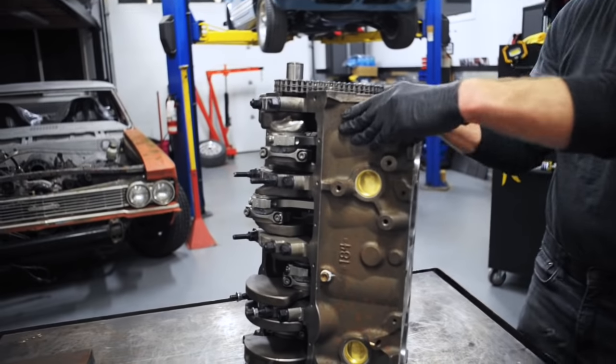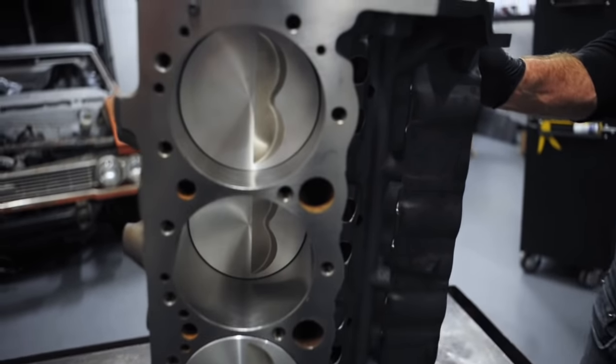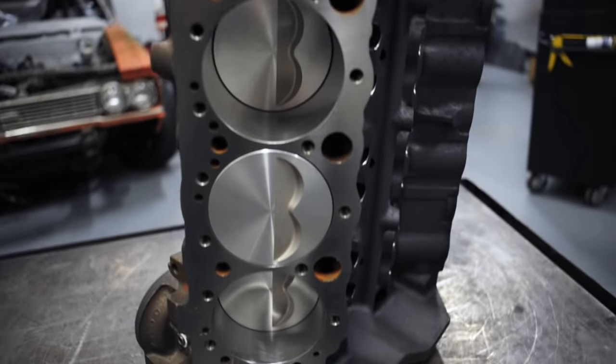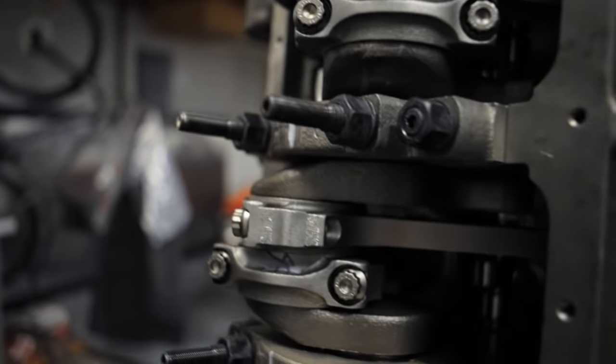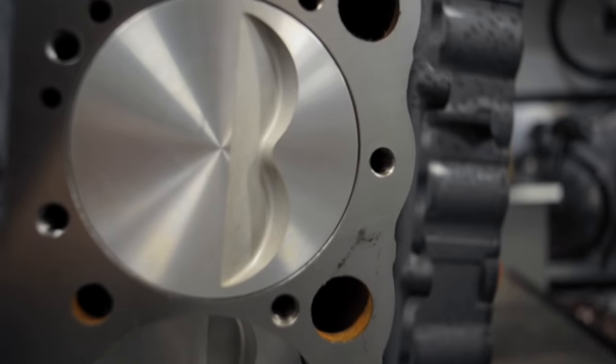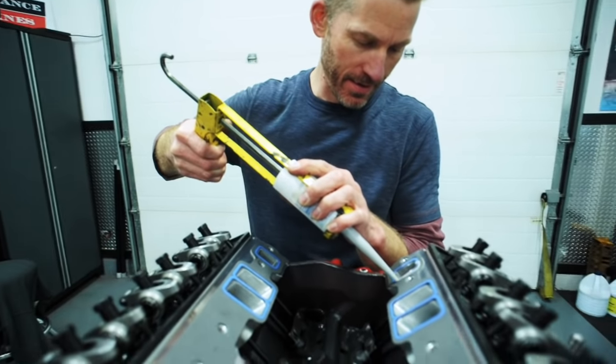This is a GM 400 block — actually an aftermarket bowtie block by GM. We've bored it out to 4.185 inches simply because it had been rebuilt before and it was already 30 over. We've got in there a crankshaft from a 283, and with the use of fabricated spacer bearings for the mains, we fit the 3-inch stroke crankshaft into that block. We have a set of 6.1-inch long connecting rods connected to the pistons, which are flat top with 2 valve reliefs.